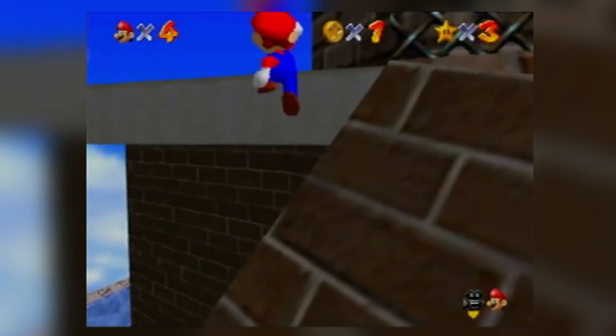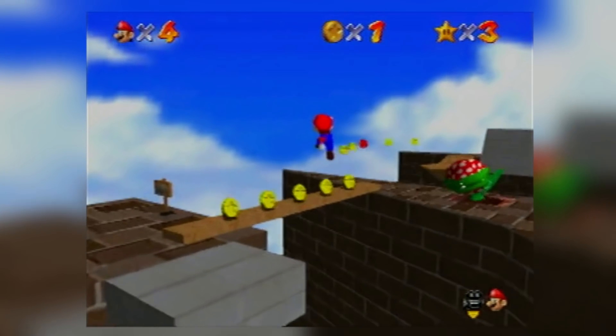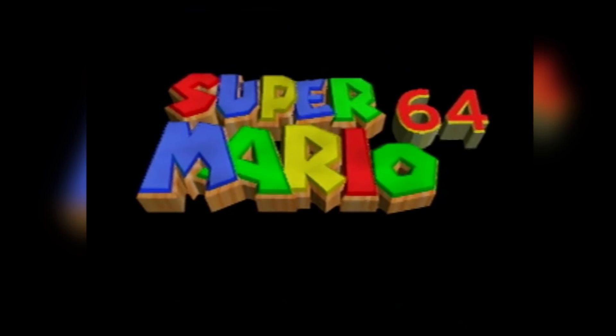Have you ever wanted to speedrun Super Mario 64 for the Nintendo 64? Do you look forward to residing in WOMS for 10 hours every single fucking day of your life? You just really want to hate yourself? Well, you can't hate yourself if you don't have any speedrun setup. And that's what I'm here for. I'll show you the bare minimum of what you need to play and record SM64.